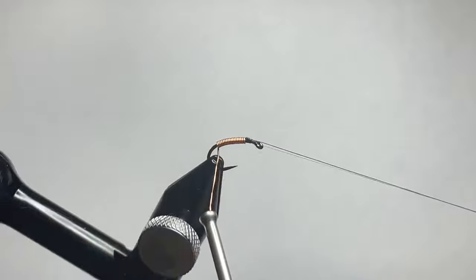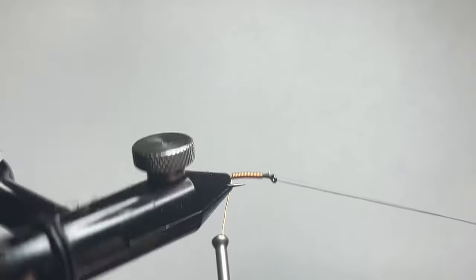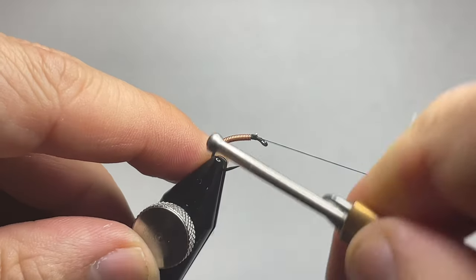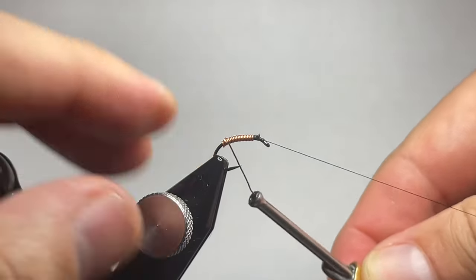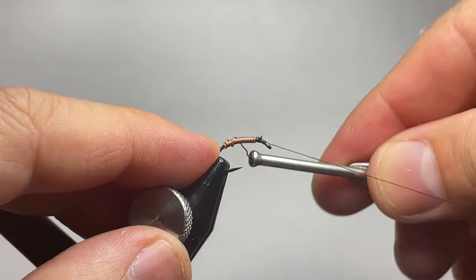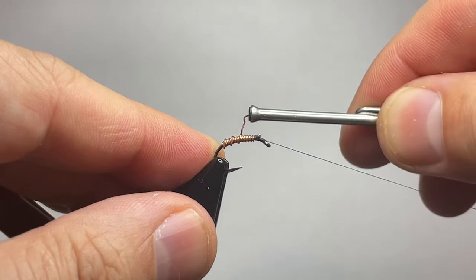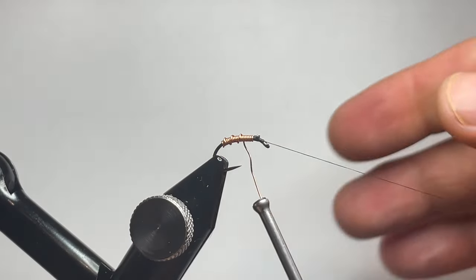Now that we've gone a little bit into the bend of the hook, you're going to see that I start wrapping my thread forward here, doing some open spiraling forward wraps trying to keep the spacing relatively uniform and keep that tight so you have a nice tight body and you don't have any big gaps in your wire.